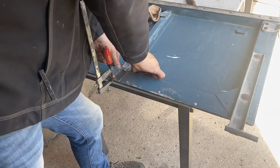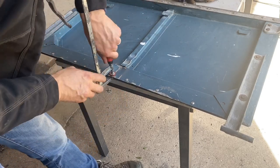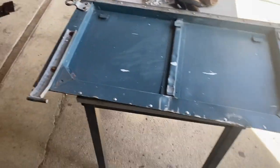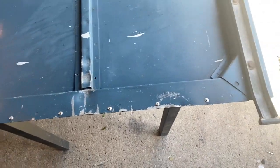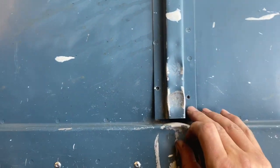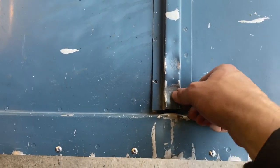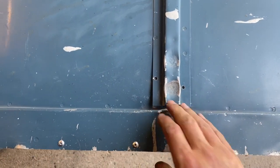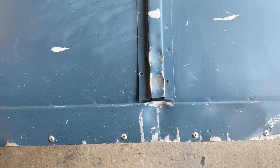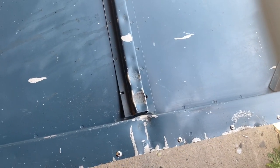I think we'll leave those two rivets for a minute. That's looking a lot better. I've got to do those two as well, but the spot weld is still in there so I'd have to grind it out or drill it. It's also bent the metal, so I'd have to try to straighten that out somehow, but I'm going to leave it for now.